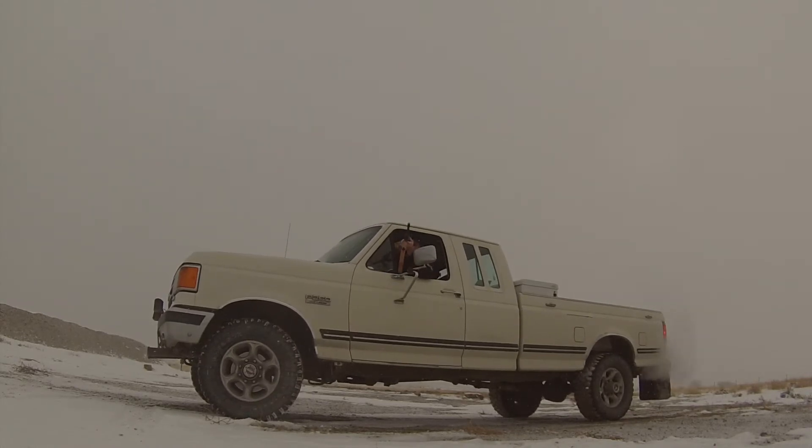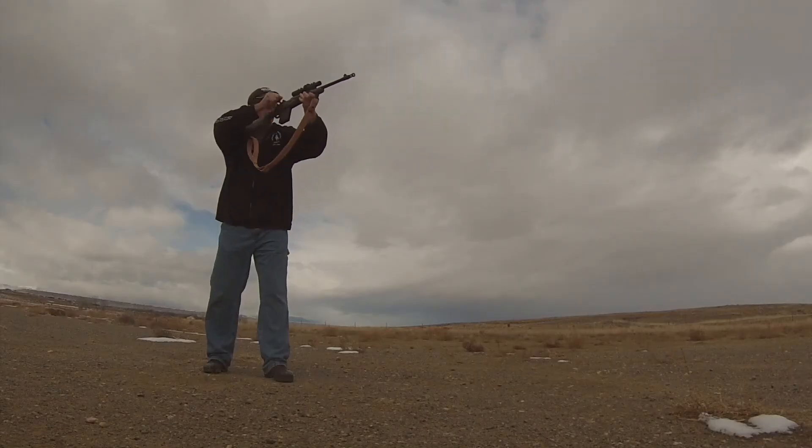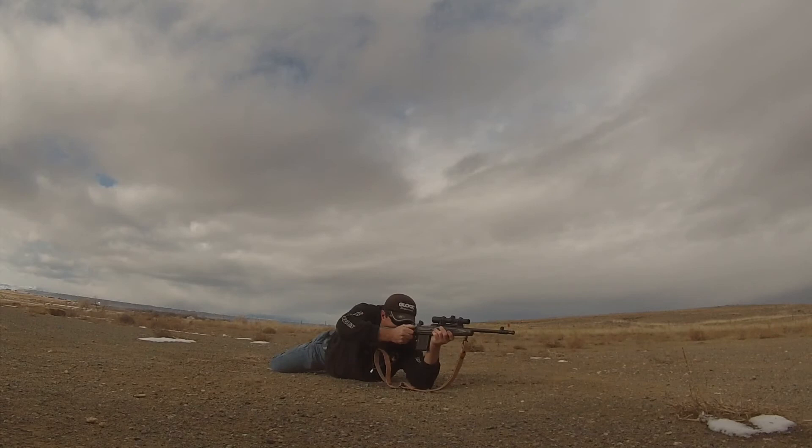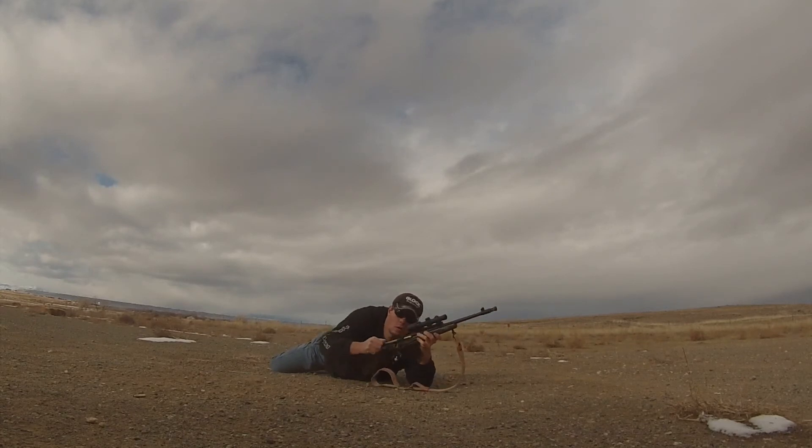The problems I had with this rifle were caused by the Accuracy International magazine. It is clumsy to load, heavy, and I found it to be the cause of many failures to eject. The solution to this problem is simple: get the Ruger Polymer magazine. It is less expensive, shorter, lighter, easier to load, and comes in many different capacities.